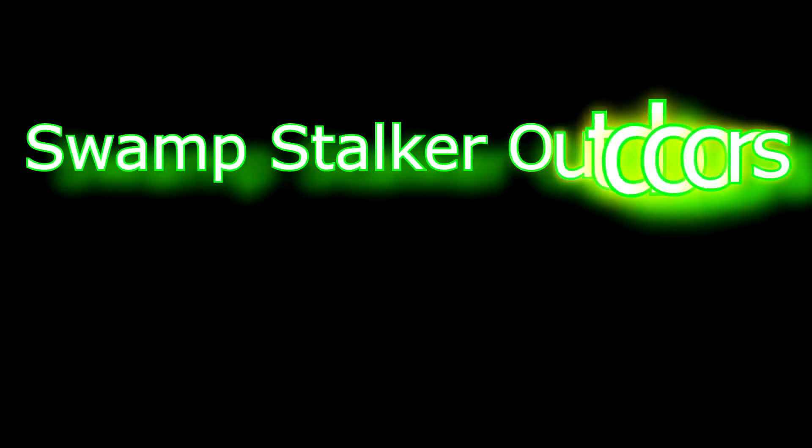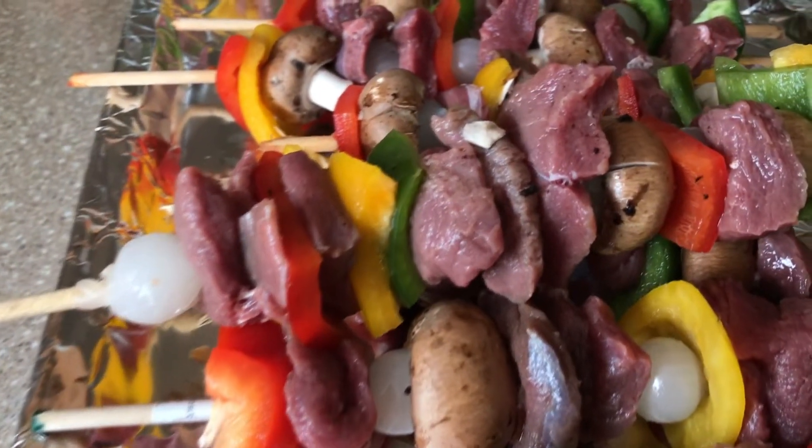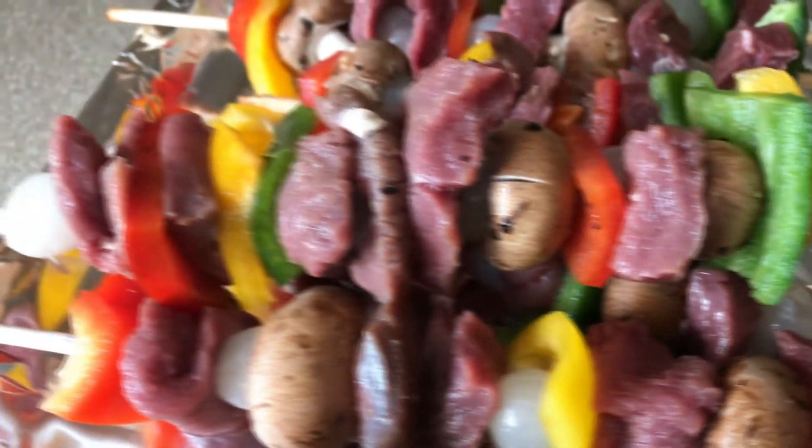Hey everybody, this is Swamp Stalker Outdoors. I want to show you a quick tip on how to cook some deer meat and some vegetables. Check it out — doesn't that look good? All that is is some deer chunks mixed in with some mushrooms, peppers, and onion.